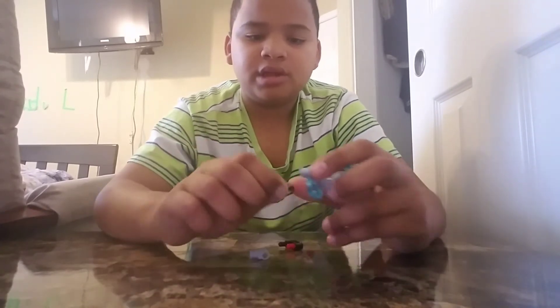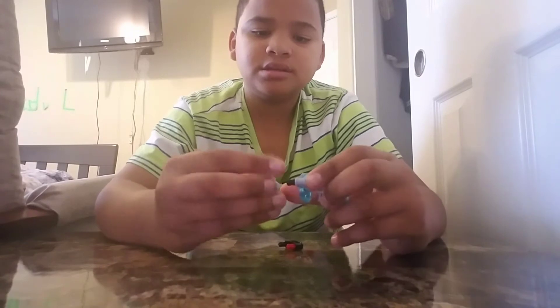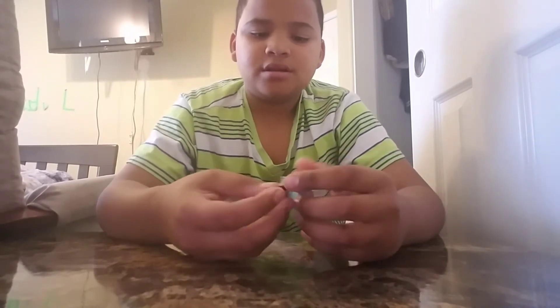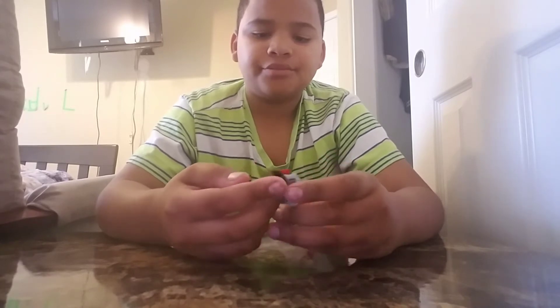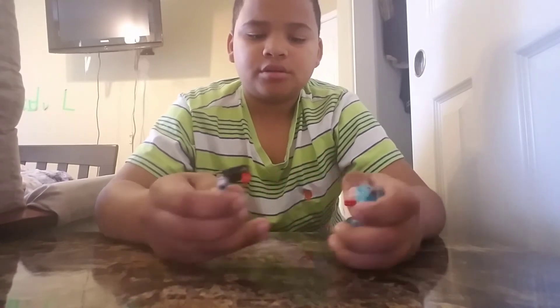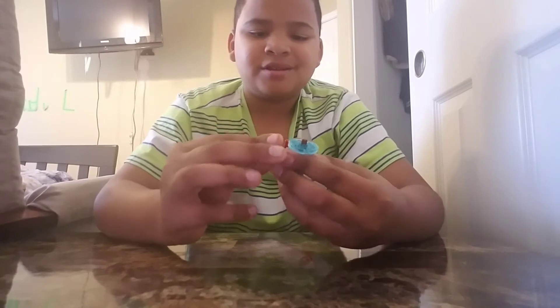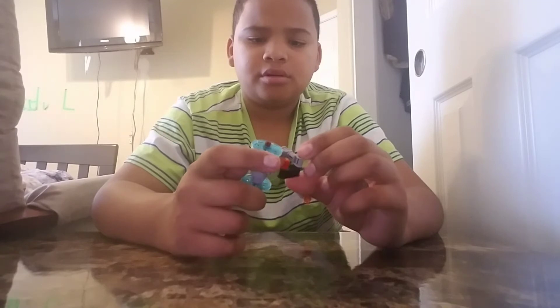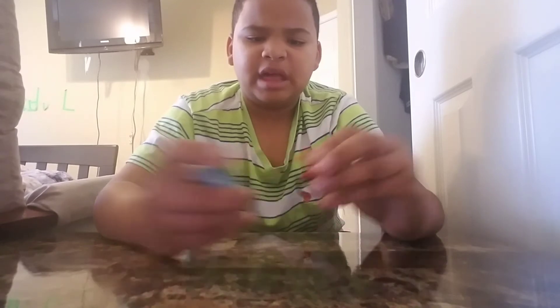So I do that, and I do that, and I do that, and then just put that on. You're going to have to make it easier.